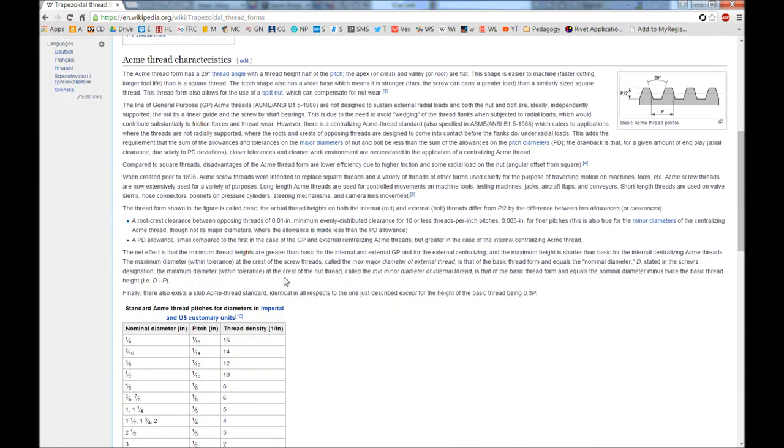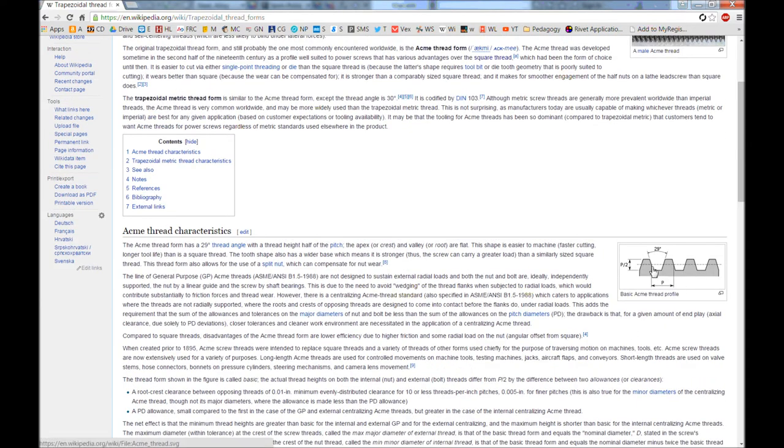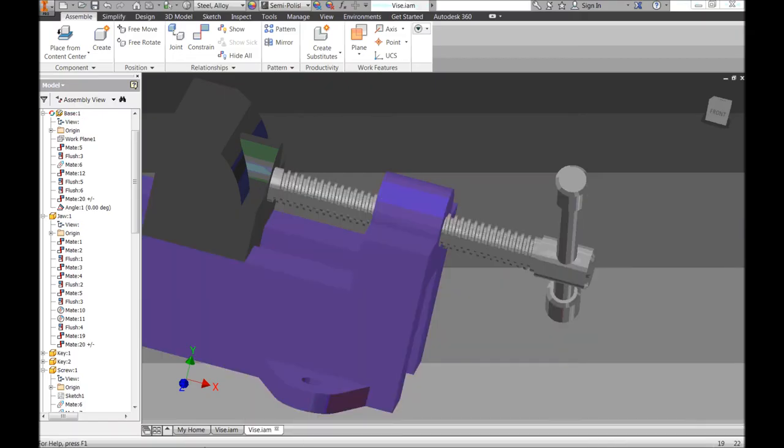Pitch is the distance between one thread and the next, and it's standardized. Looking at the chart, nominal diameter is the diameter of our screw. Our screw is a 5/8-inch diameter screw, so we look at nominal diameter for 5/8 and we see our pitch is 1/8 of an inch. So from one tooth center to the next is 1/8 inch, and the height would be half of that. We'll need those measurements to make our thread.